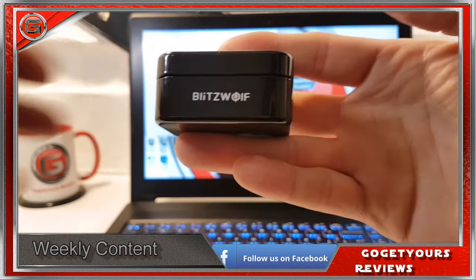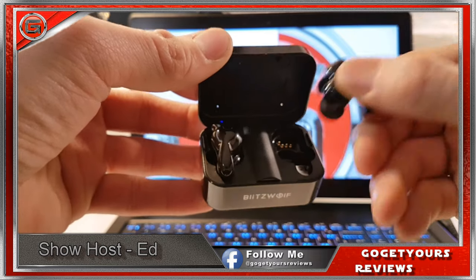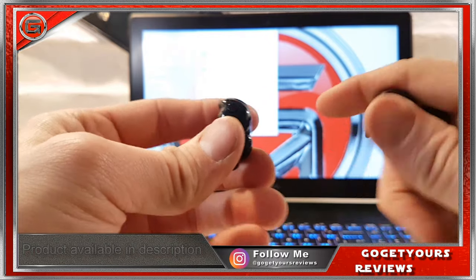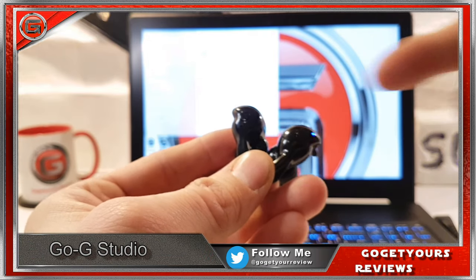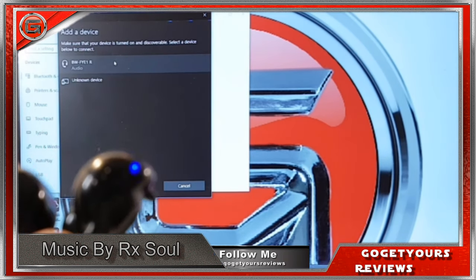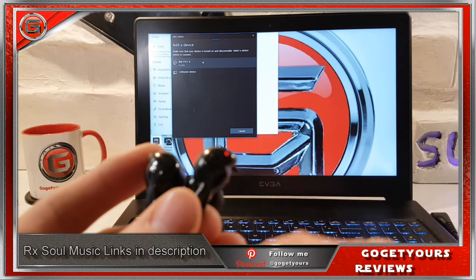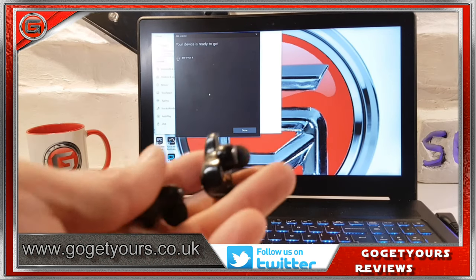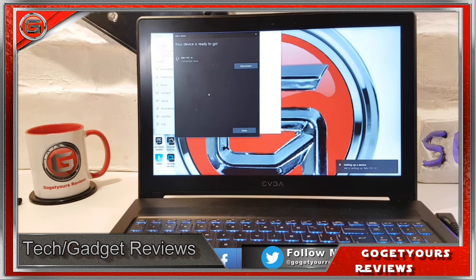Pairing is quite simple. Take both earphones out if you intend to use them in stereo mode. Pairing is automatic once they're synced, but as they're not synced today we're going to hook them up to this laptop. Once they're taken out of the case you'll have a blinking red and blue light on one particular earphone — today that's on the right one. Turning Bluetooth on and looking for a new device, it comes up as BWFYE1R, which is the right earphone. Once connected, both will hook up automatically. Press connect and the device is ready to go — setting up now and we're playing some music.